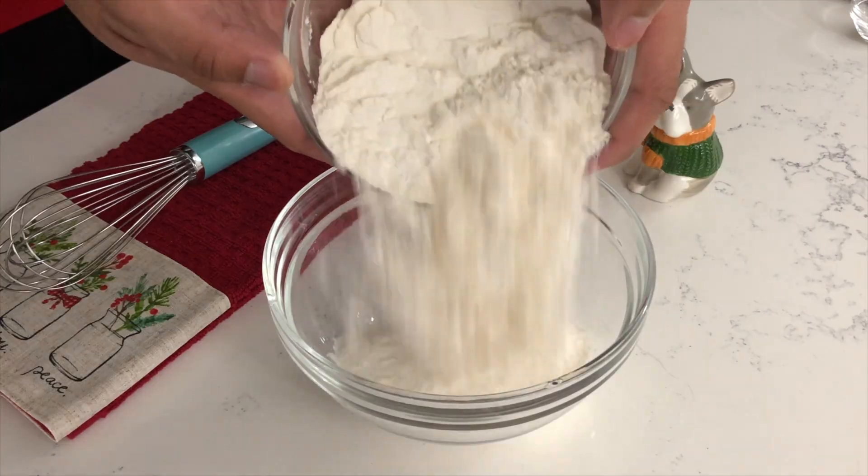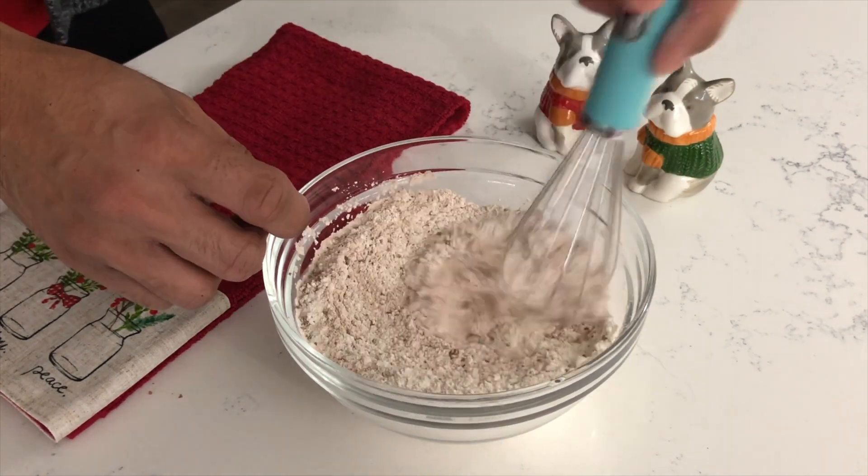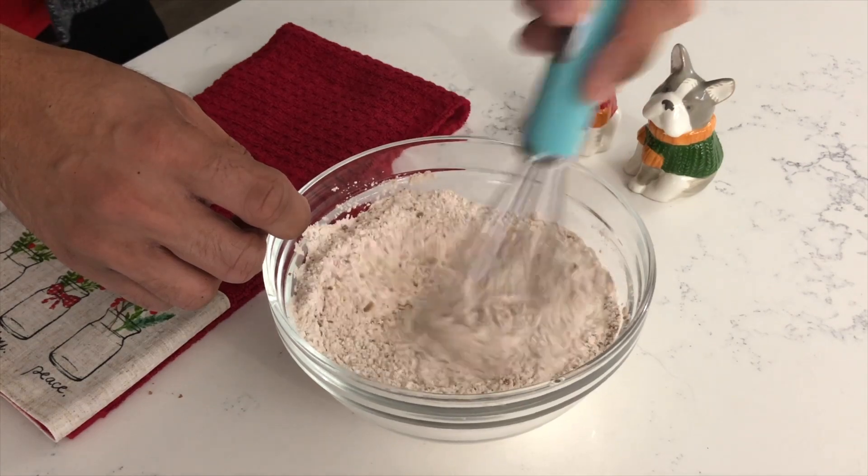To begin this bundt cake recipe, you first want to combine into a medium bowl your flour, your cocoa powder, and your baking soda. Whisk those three dry ingredients together until they are well combined.